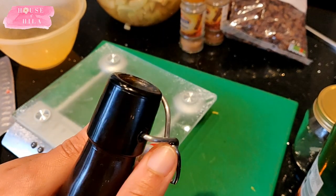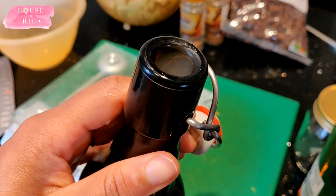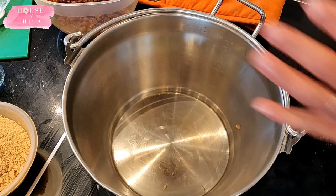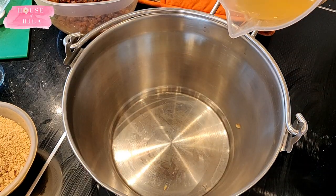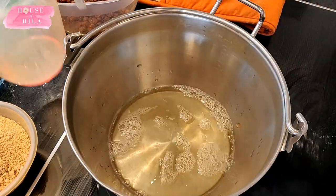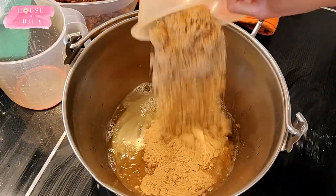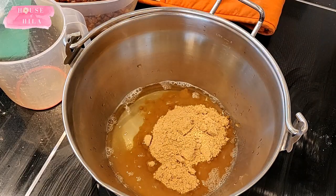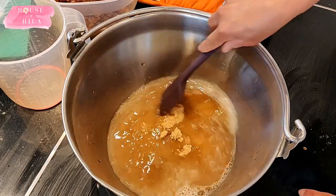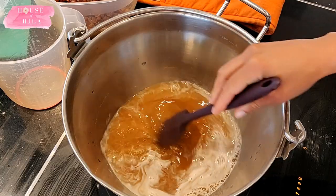Now we're ready to do some cooking. Pop open your bottle of cider, measure it out, and take it over to the stock pot to get started. The first step is to dissolve the sugar within the cider. You don't want to boil it because you don't want your alcohol to completely evaporate and you don't want to burn your sugar either, so medium heat is recommended until you can no longer see the sugar crystals.